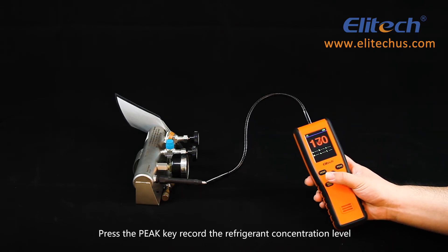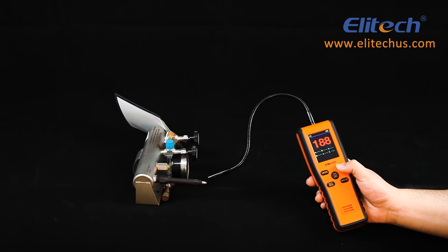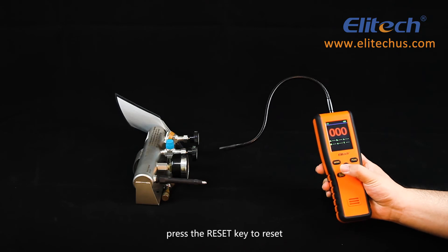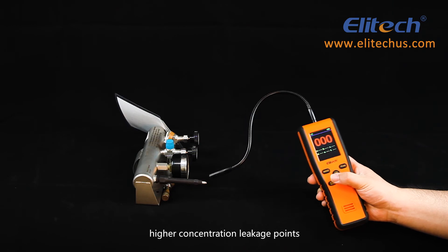Press the Peak key to record the refrigerant concentration level at the current position. If the concentration is out of range, press the Reset key to reset the concentration reference to facilitate the search for a higher concentration leak point.